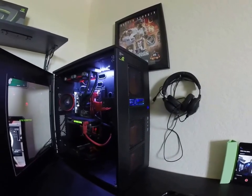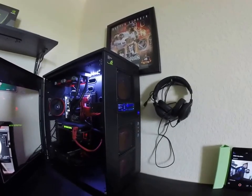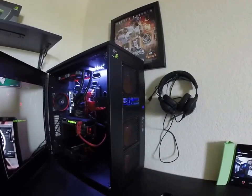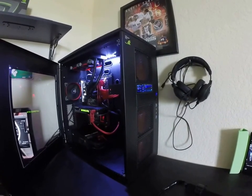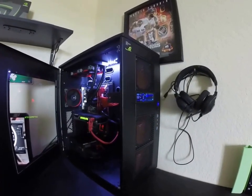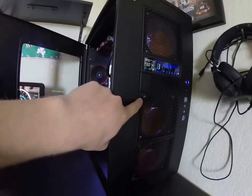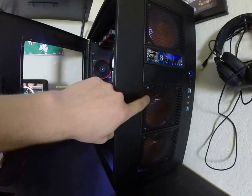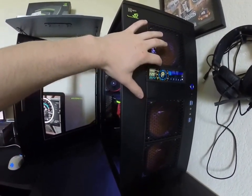The only thing that doesn't really match is these front fans, but they were included so I'll take them. I'm not planning on replacing them with SP120s or AF120s because they do the job fine. They're rubber mounted — these screws are just for the fan filters, the fans are actually held on with rubber mounts.